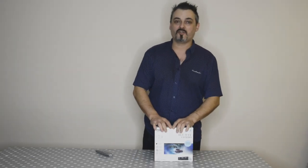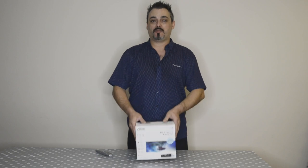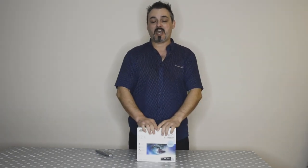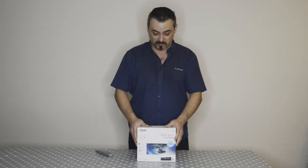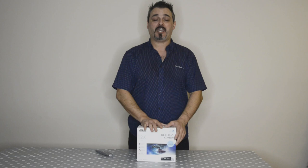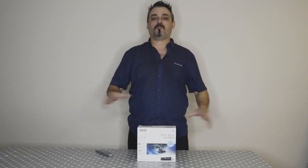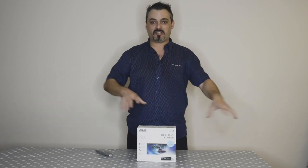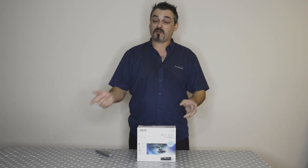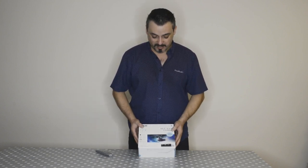Hi everyone, welcome back for another video of my project Apollo. I'm here to do an unboxing, tell you the reason I went for this item, and give you my personal opinion. I'm also going to box it all up again, because I need to open all my stuff, lay it on the table, start coming up with some measurements, and start drilling some holes.